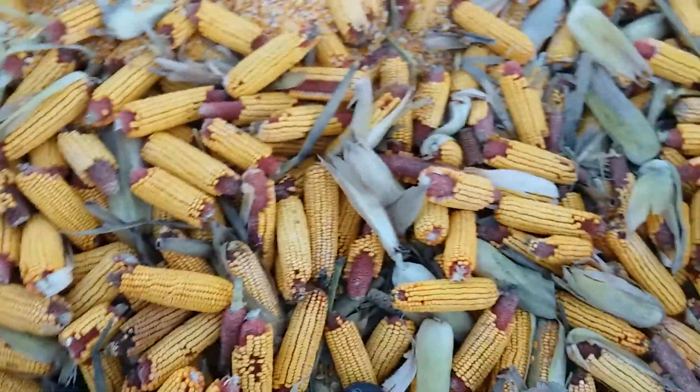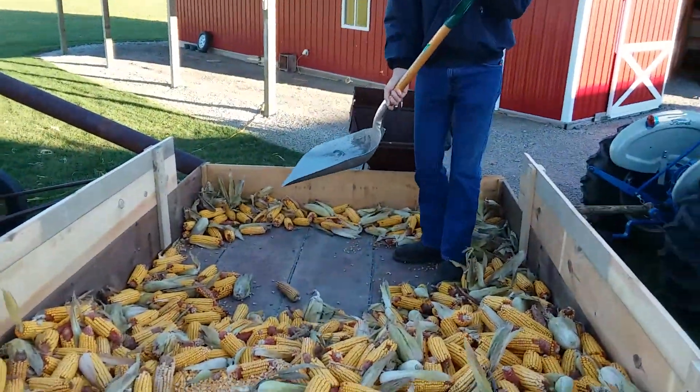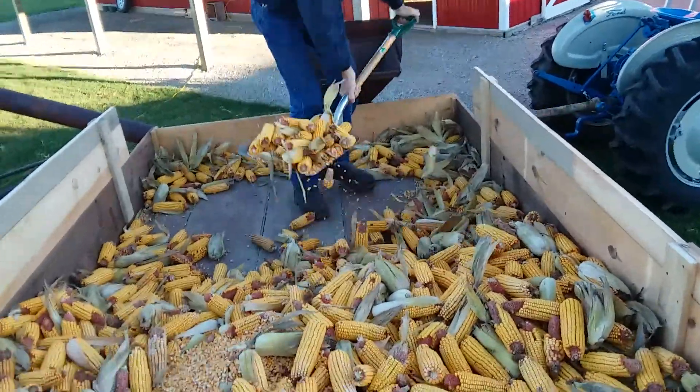All the corn did come from our field, and I will inform you more later.